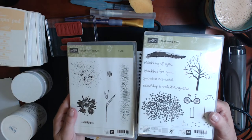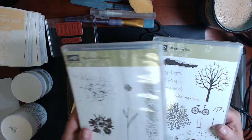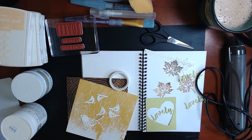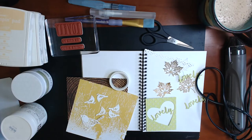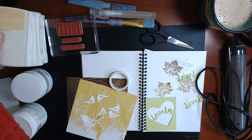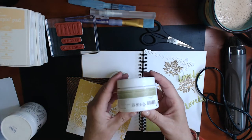I have a couple of other stamp sets. I have Sheltering Tree and I have Touches of Texture — I'm not sure if I'll use that texture stamp set, but we'll put it out anyway. And I have the stencils and I have the Stampin' Up embossing paste.